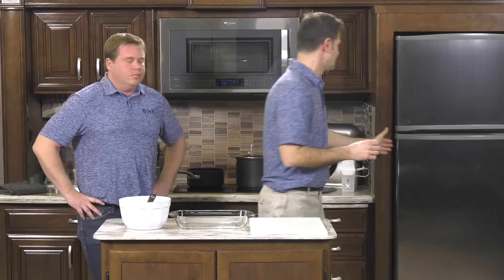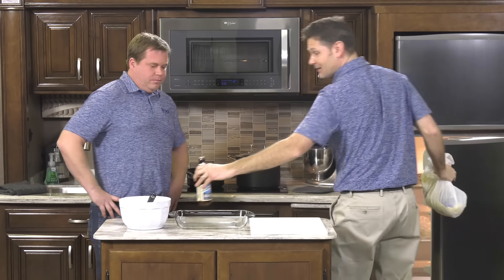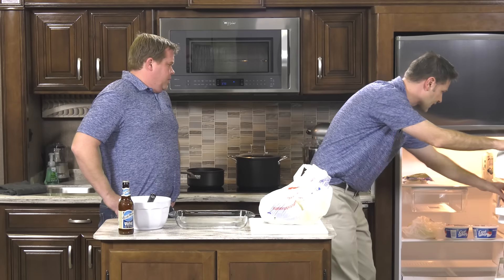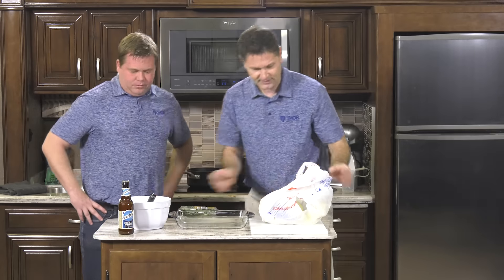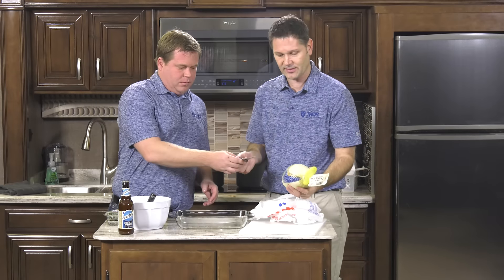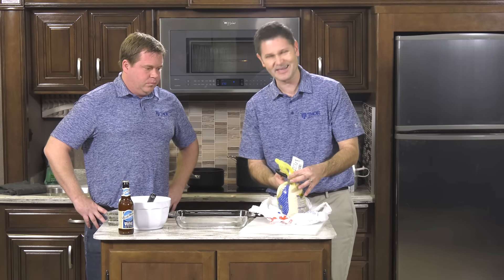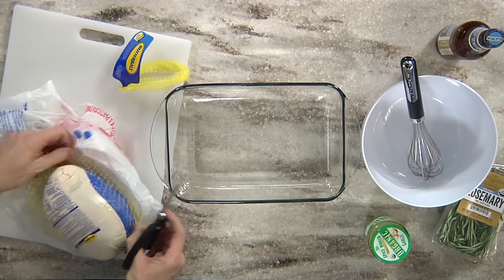First up we are going to make our beer roasted turkey breast. From the fridge we're going to grab our turkey breast, our beer — because it is beer roasted — and we're also going to need our garlic, rosemary, and thyme. What works best are these boneless turkey breasts because they're easy. You can pick them up frozen; it takes a couple of days in the fridge to thaw them out.